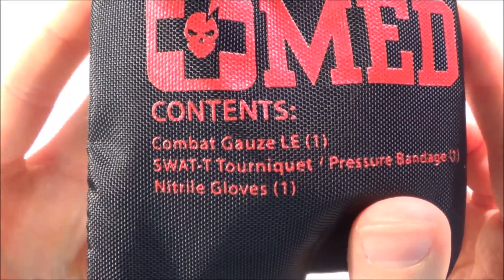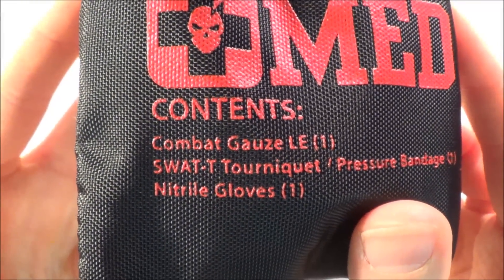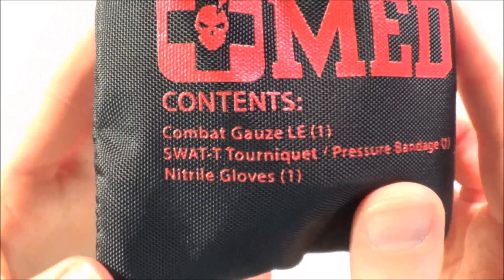The EDC kit comes with combat gauze LE — same QuikClot hemostatic gauze — a SWAT-T tourniquet slash pressure bandage, and nitrile gloves.